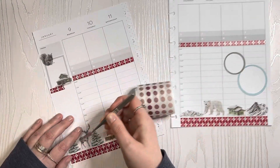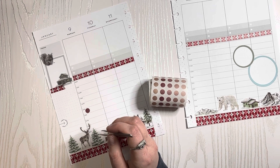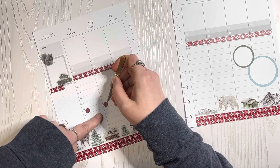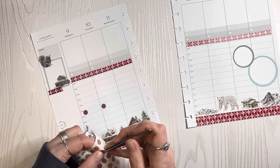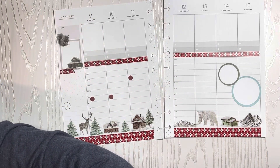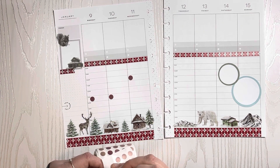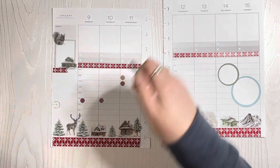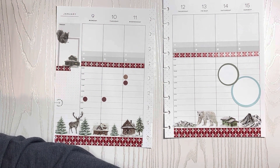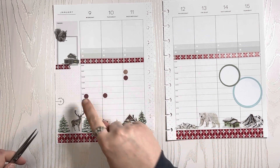On Monday at 1, I have my task there. Tuesday at 1, I have a task there. Then Wednesday at 10, I have a task here. Then at 9 a.m. I have a meeting. Thursday nothing. Friday nothing. Hooray! Task, task, meeting.